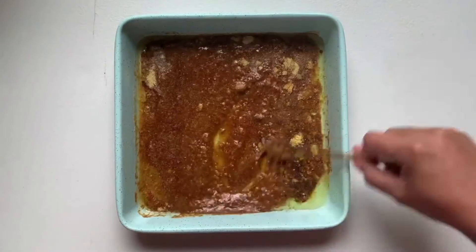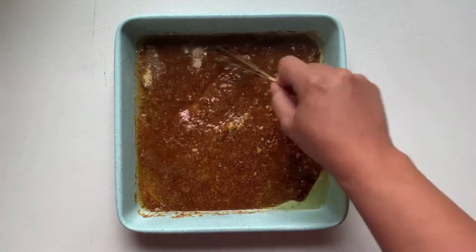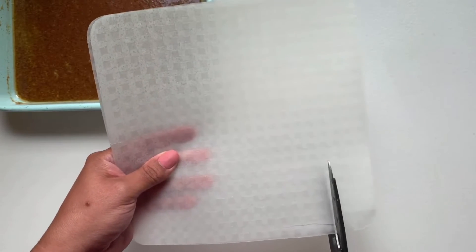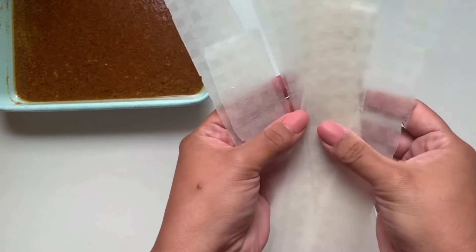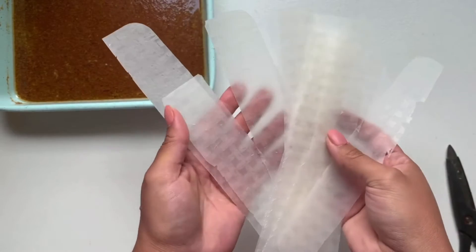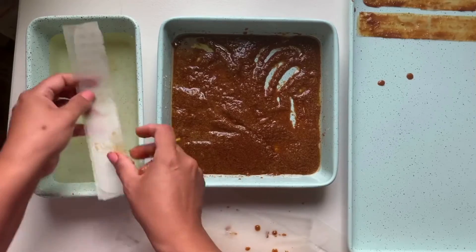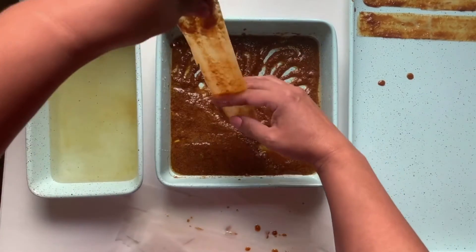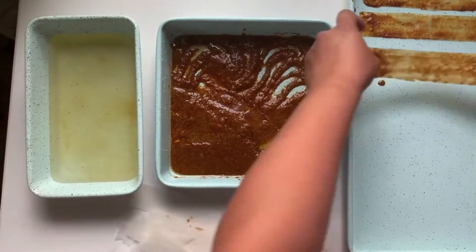Next, using clean scissors, cut your rice paper into strips. Take two strips of the paper, place them into warm water, then place into your seasoning mixture and scrape off the rest of your liquid.